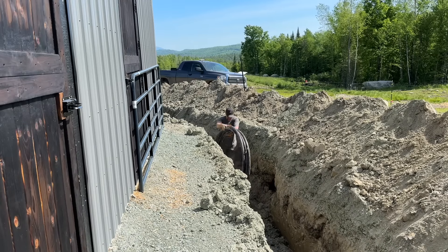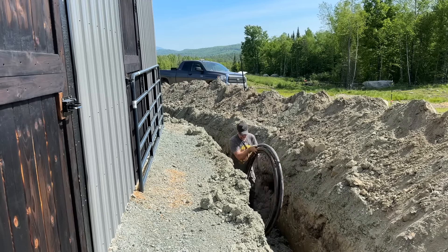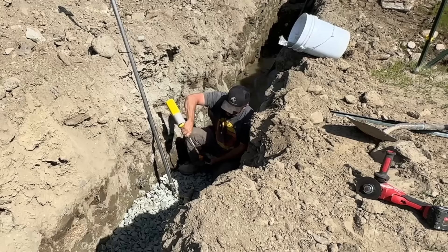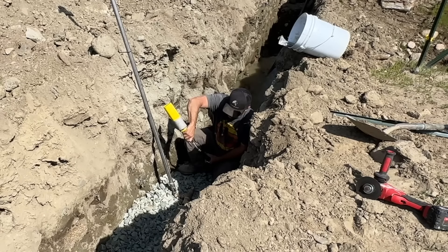We've used up just about all 500 feet of line.